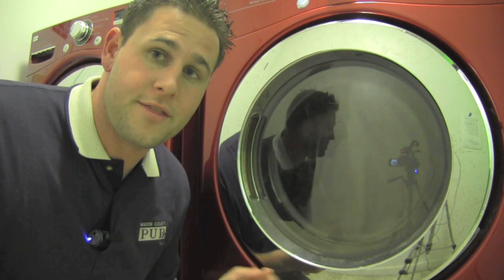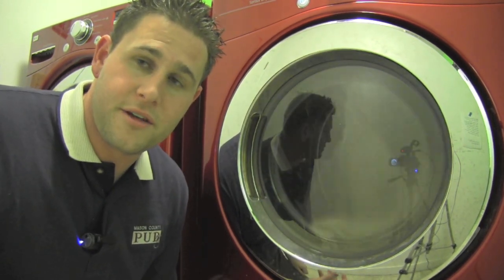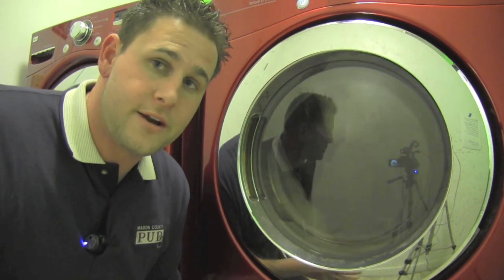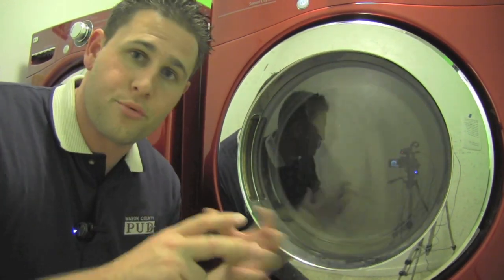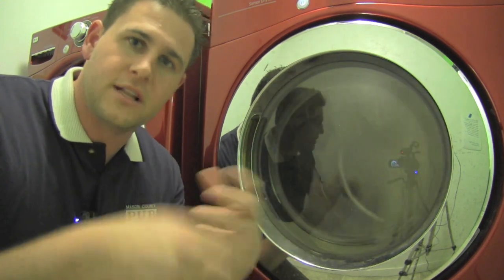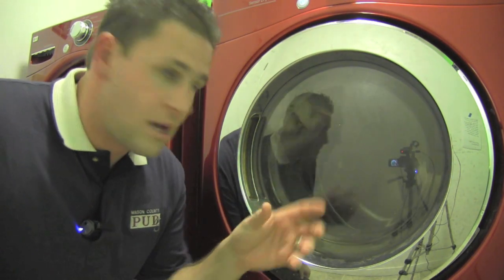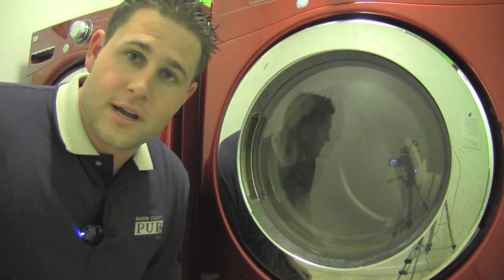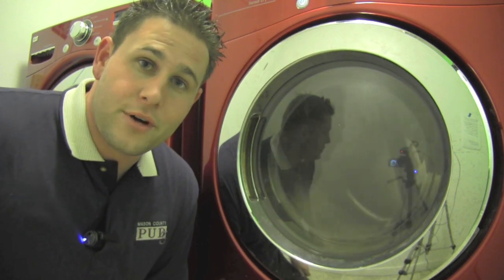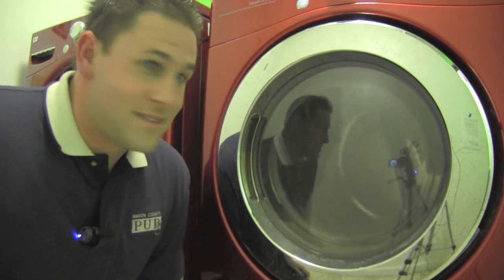You can hear the dryer ball in there banging around against the edge of the drum. One of the theories on why these work to help reduce drying time is that it gets in there and breaks up the mound of clothes so that they don't get clumped together. It spreads them out and allows the air to be better distributed amongst the clothes during the drying process. That's one of the theories on why it works, and we've got the timer going and we'll see how it turns out in just a little bit.